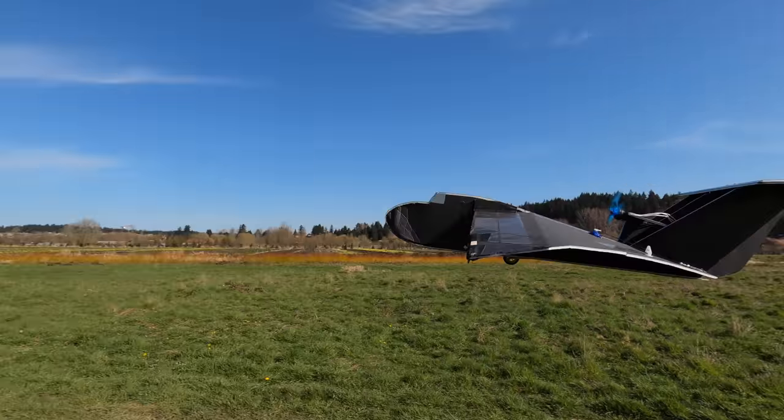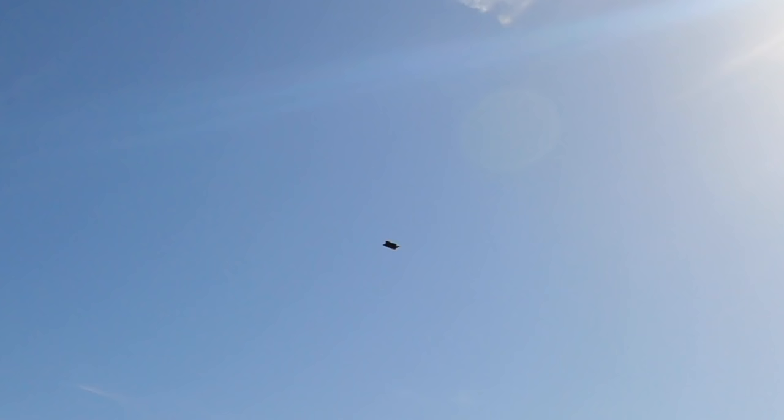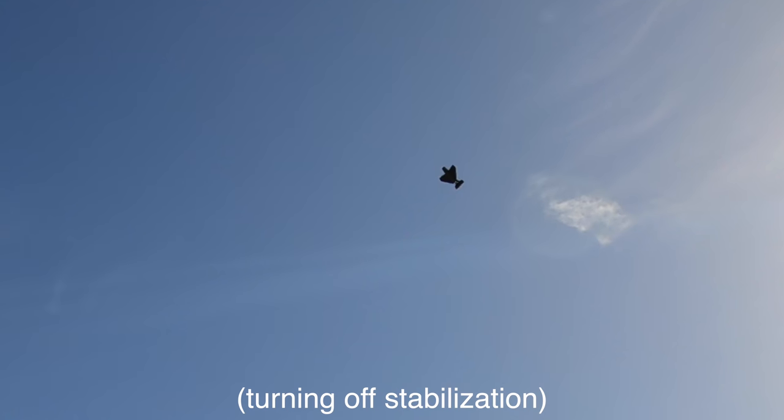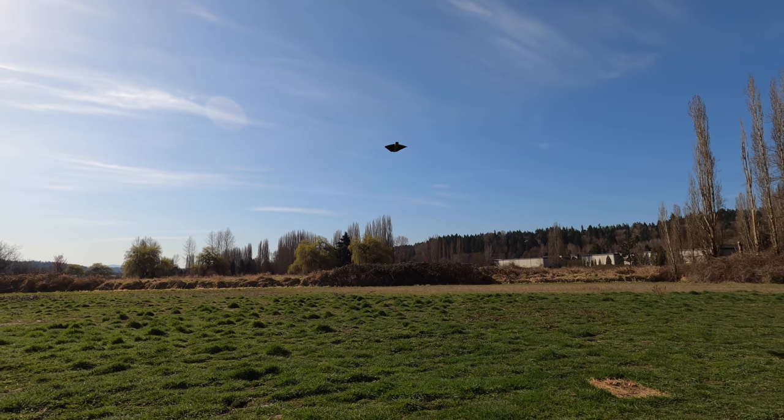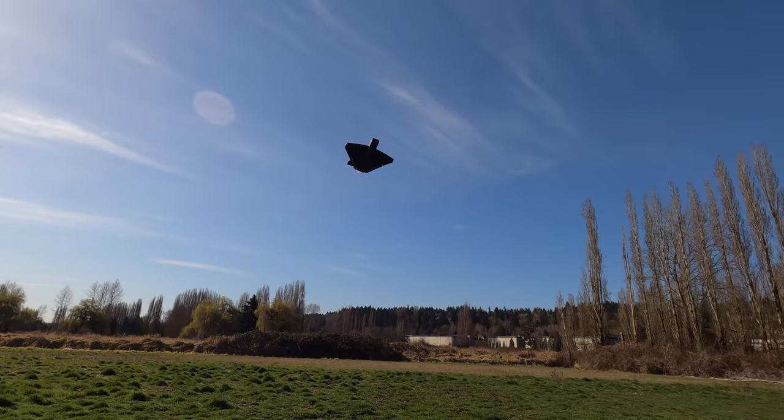The only thing keeping this plane in the air right now is the flight controller. In manual mode, it's not even controllable — the pitch is way too unstable. ArduPilot flight stabilization is pretty damn impressive.